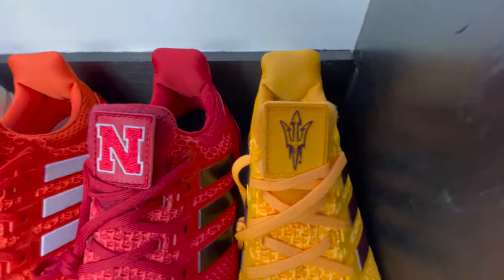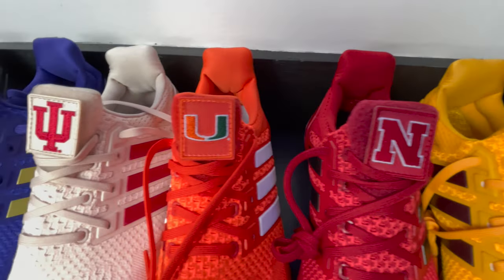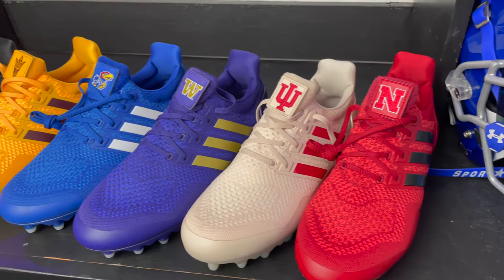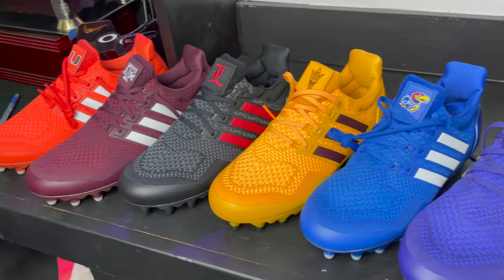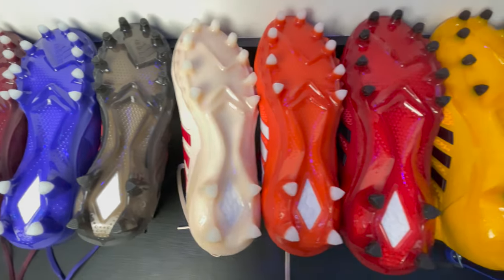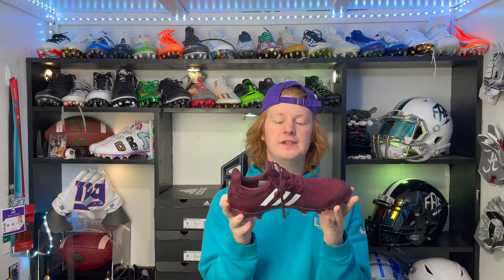Then we can get into the details of the cleat. When talking about football cleats there's a couple things I like to go over: the fit, the comfort, the durability, the price, the positions it's made for, and the traction plate.